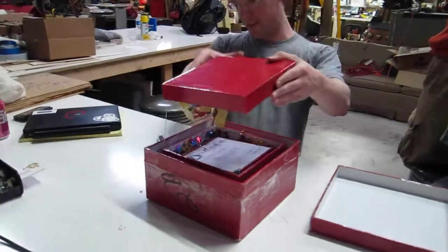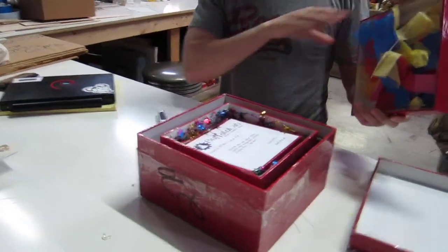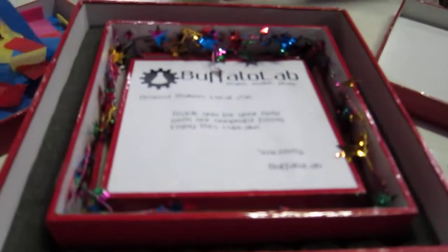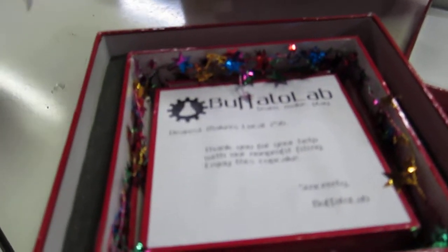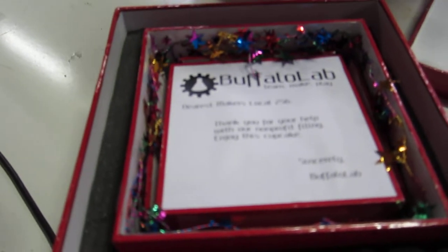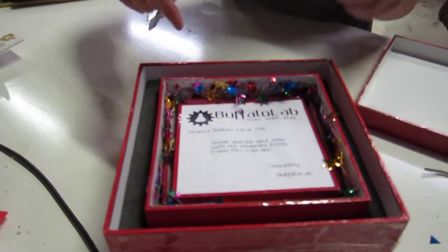There's a string attached — that is definitely like a bomb. Pull it! Celebrate good times, come on! Here's Makers Local 256: thank you for your help with our non-profit filing. Enjoy this cupcake. Awesome, nice. We've actually helped a lot of people with that now. That's a little well-decorated cupcake.